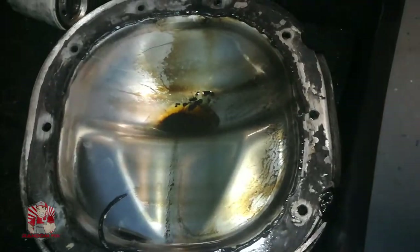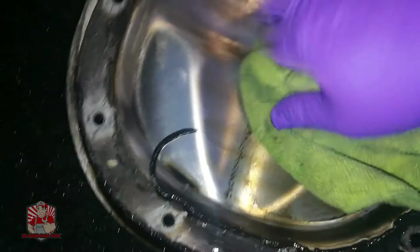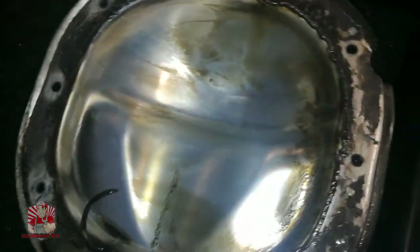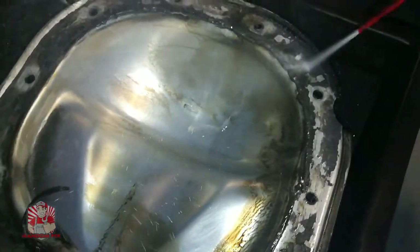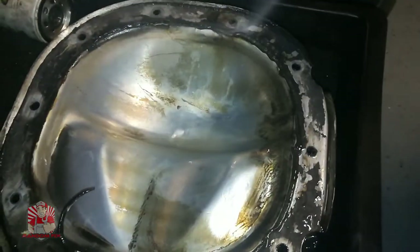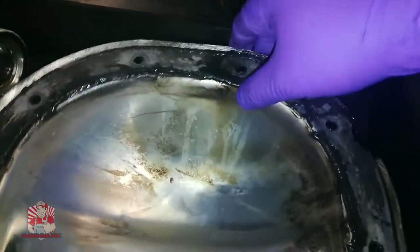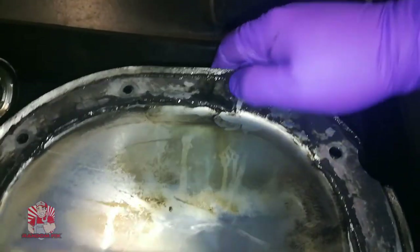There's a lot of nasty crud in here and that's not always a good sign. What you want to do is grab some brake cleaner and spray around this area, let that sit for a couple of seconds. Then grab a knife or some kind of scraper and remove all this old RTV that was on this cover.